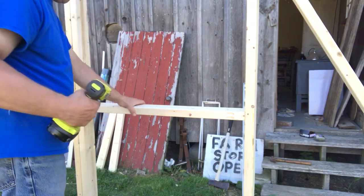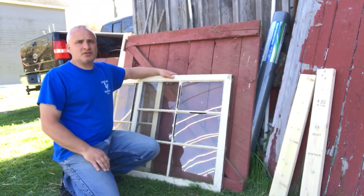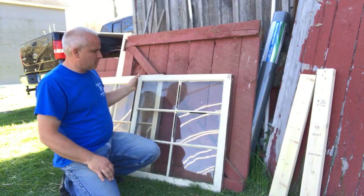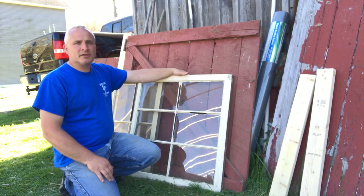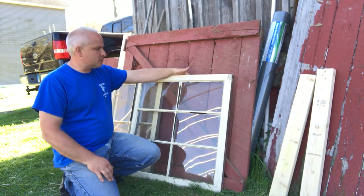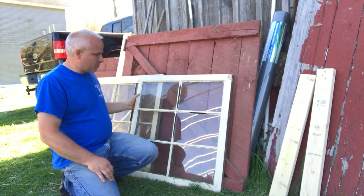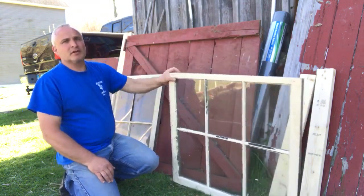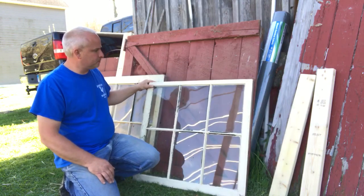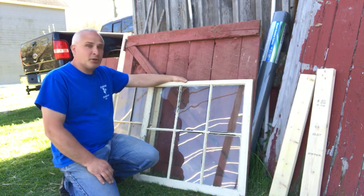I'm going to use these old windows that we got from one of our relatives that were replacing their windows, and they gave me a couple of these, so I'm going to at least put one in this side of the greenhouse. It should look pretty nice.